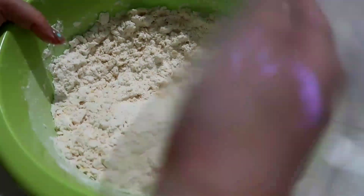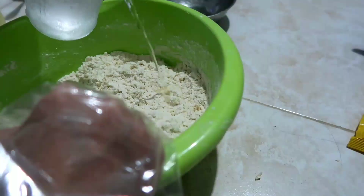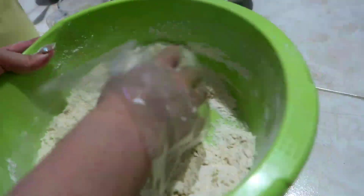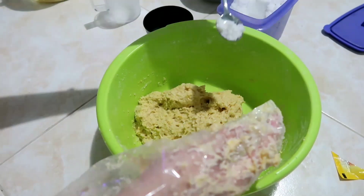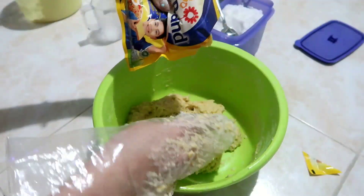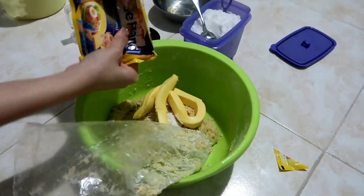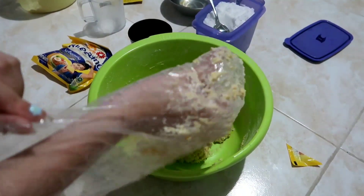Sekarang aku bakal aduk pakai tangan sambil kita tuangin air esnya sedikit demi sedikit sampai adonannya tercampur rata. Nah aku tuangin garamnya setengah sendok. Sama kita pakai menteganya tapi ini aku pakainya setengah bungkus karena kan ini 200 gram dan yang kita butuhin itu cuma 100 gram. Dan kita aduk lagi sampai semua tercampur rata.